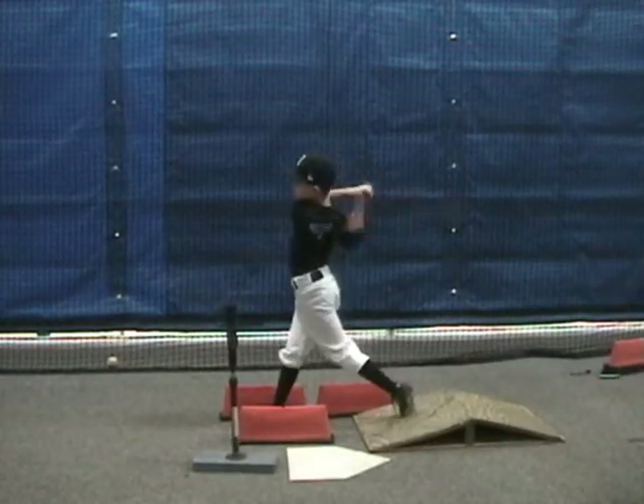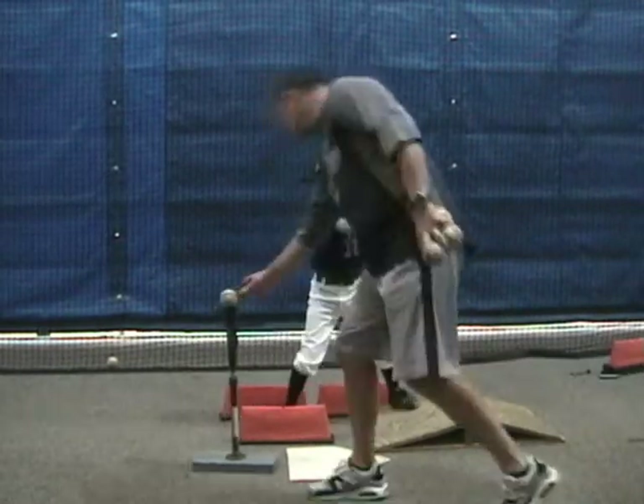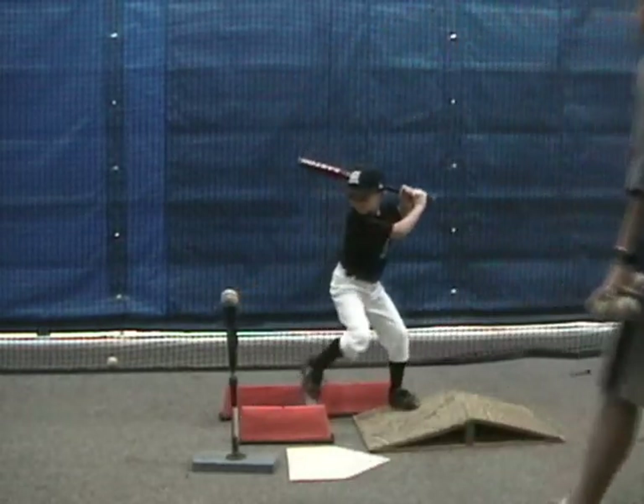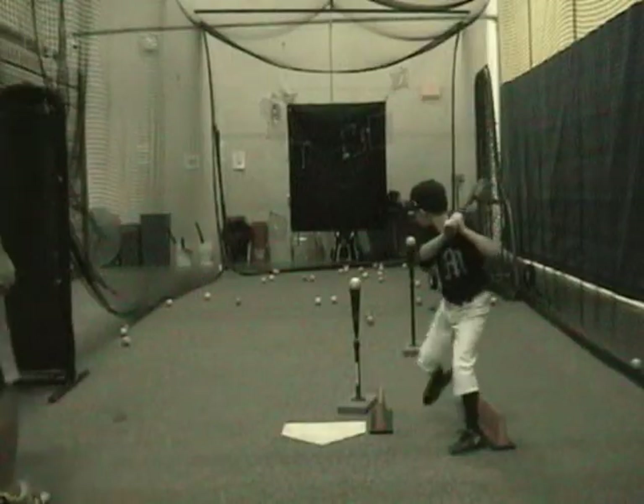Once again, we've got the angle boards to get some transfer of our weight. There are several different things you can do to change this up — we could do several different types of drills out of this.